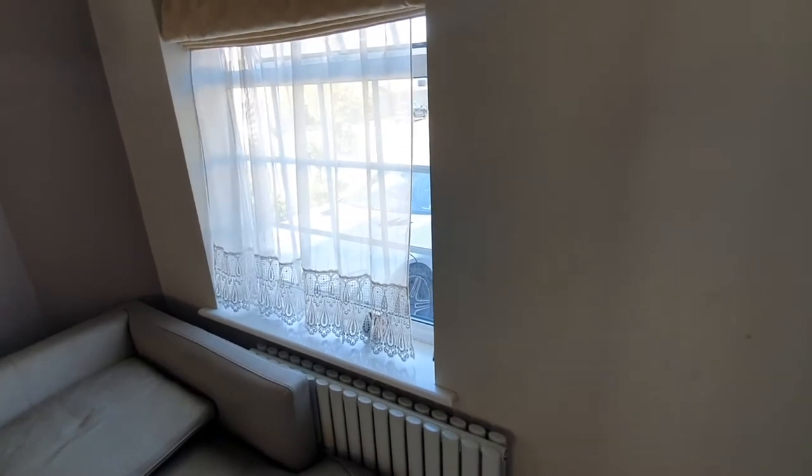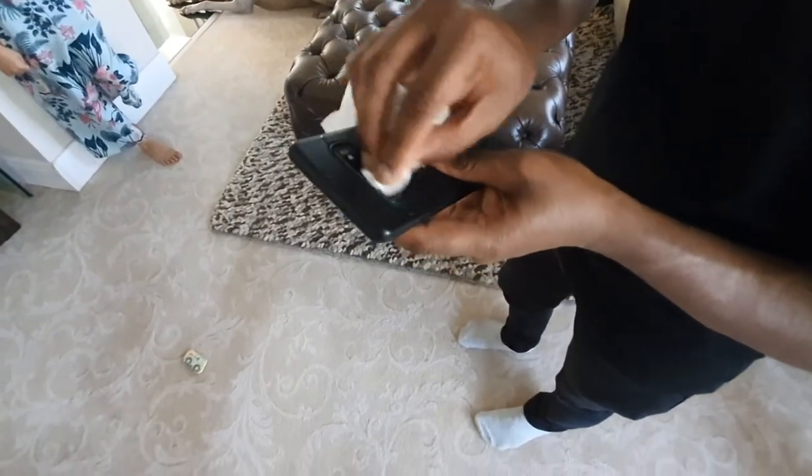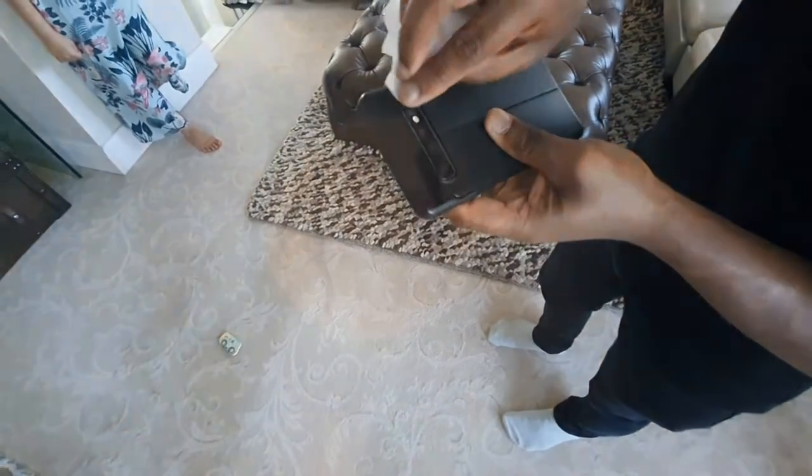If you have a window, it's always best to stand opposite it. The next step is to clean the lens thoroughly, as you don't want a passport photo looking like this.